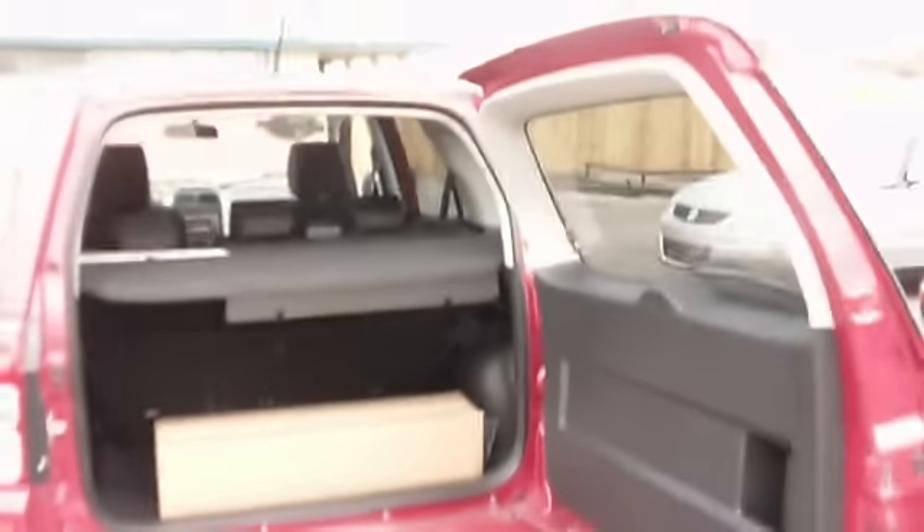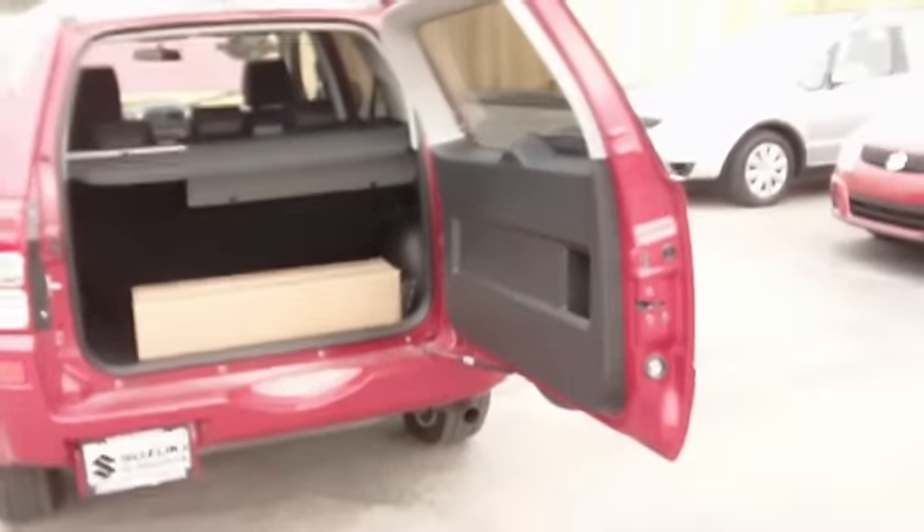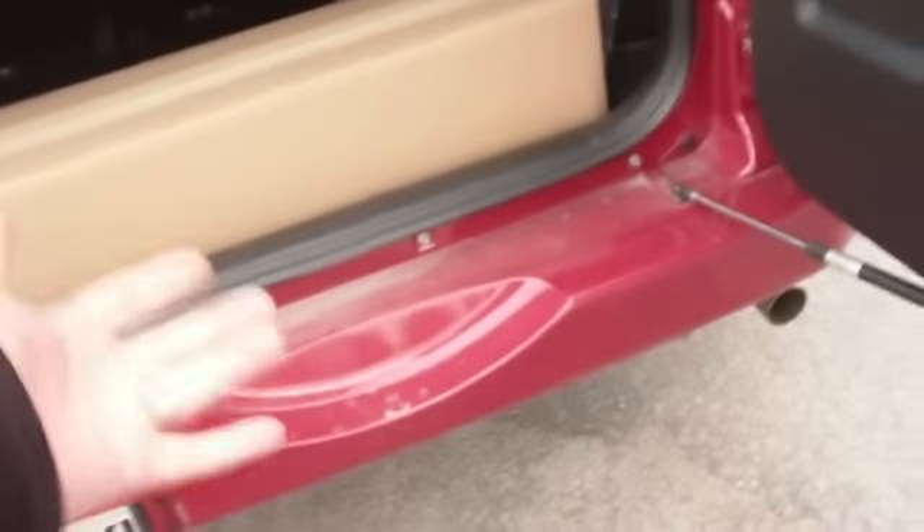Another thing I really like about the Grand Vitaras is the swing-out tailgate. It allows your tire to be mounted externally, so you don't have to listen to the spare rattle around inside, and if you do have a flat, you don't have to crawl underneath to get your spare tire out. Also, you don't have to worry about hitting your head if you're tall.